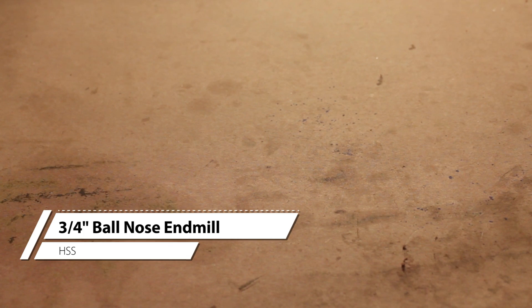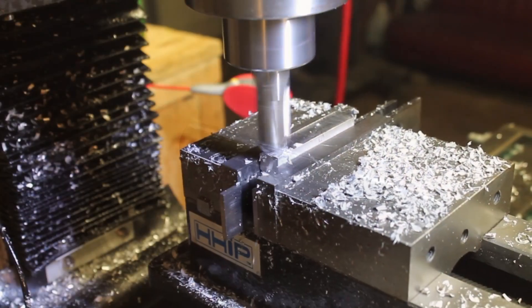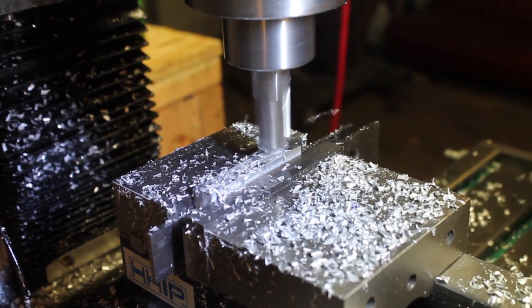For the reel foot to fit on the rod, we have to match the diameter of the reel seat. To do this, we're going to use this 3/4-inch ball end mill to carve out the bottom of the foot.